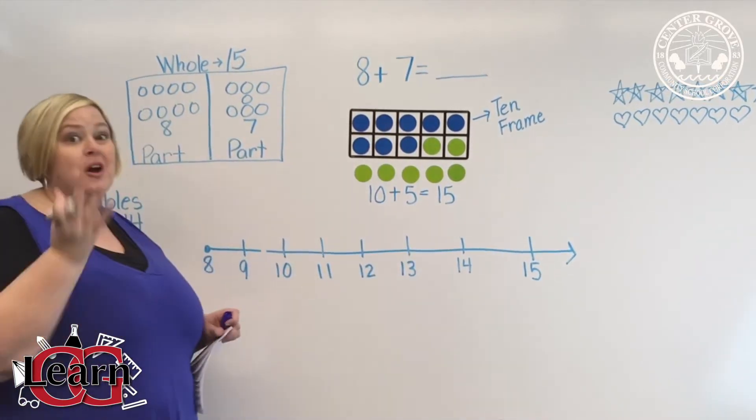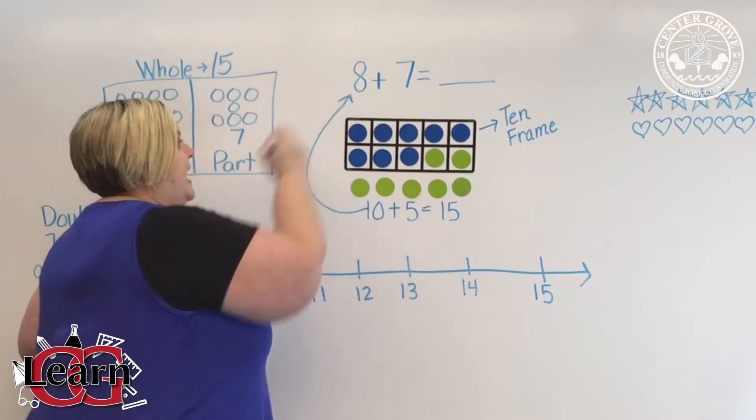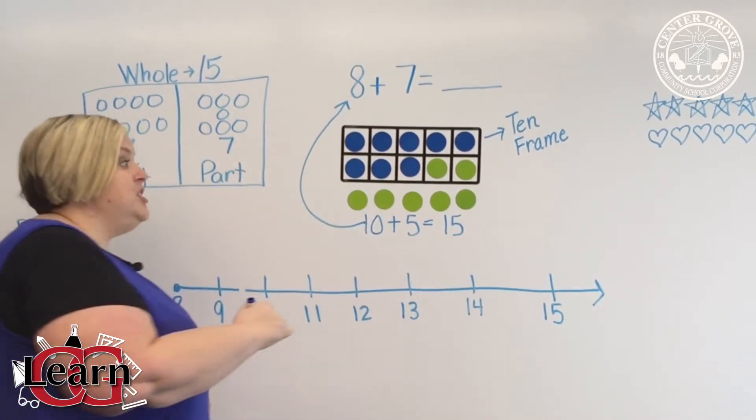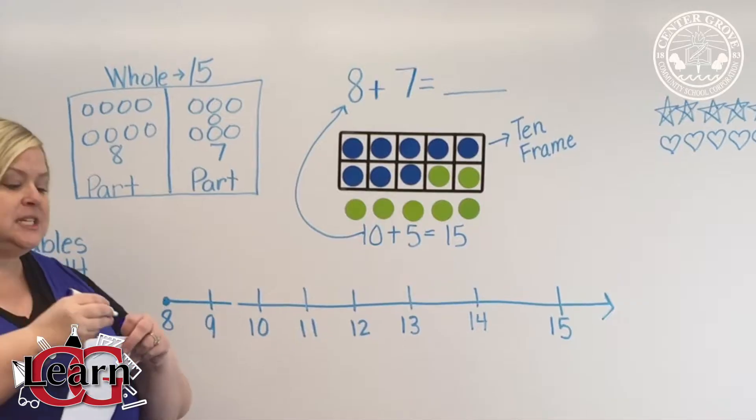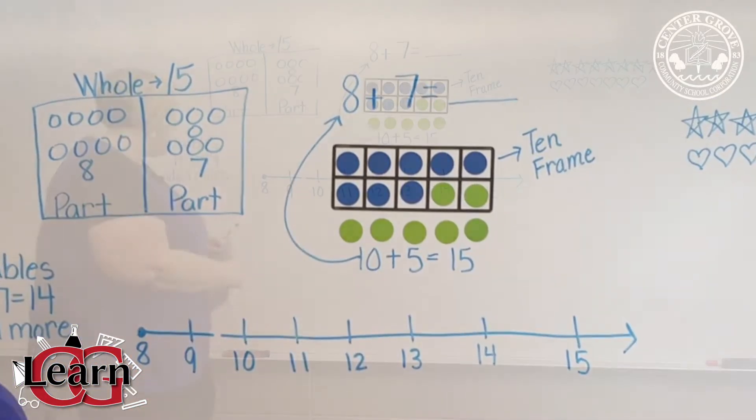If you know 10 plus 5 equals 15, you can solve 8 plus 7. We use this strategy a lot because it's so much easier for the students to solve a fact with a 10.